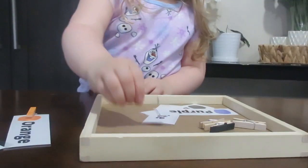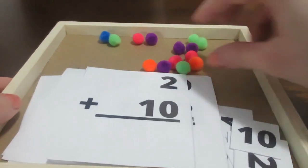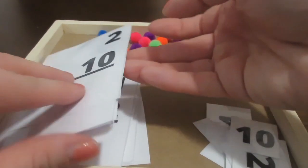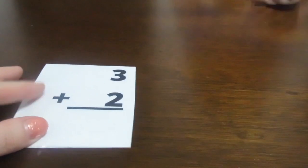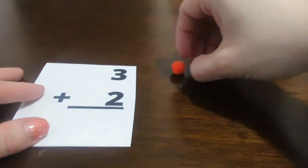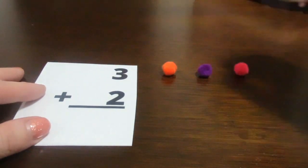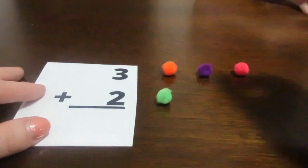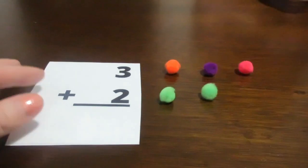This activity makes my daughter the happiest when she sees it in our rotation. Next is simple math. These are little math flashcards that I've made with matching numbers, and you might not think it but your two and three year old can do math. Here's how this works: you use pom-poms, beads, counting bears, whatever you have. Have your child match the number to the number of accessories — pom-poms or whatever you're using.